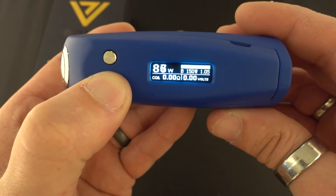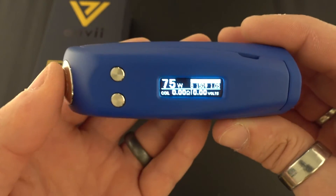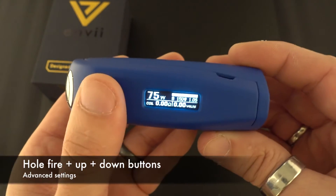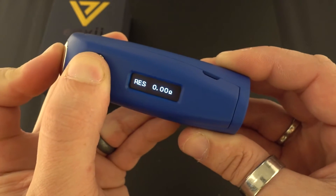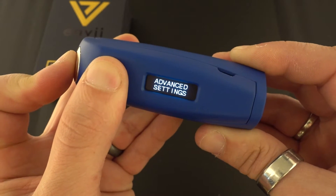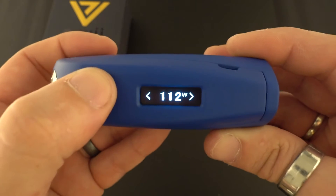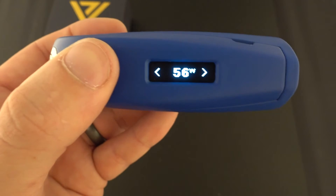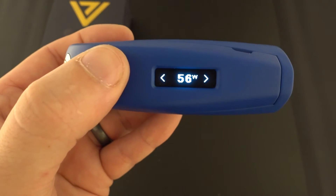I'm going to turn down the wattage to 75 watts for this next part. The next thing you're going to want to do is go into the advanced settings — to do that you hold the down button, the up button, and the fire button. In here we have boost mode. Right now the max boost you can do is 56 watts.